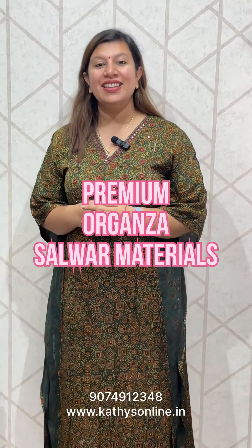I am Alphonsa from Kyaathis. I am going to buy a Selvar set in the 2000 above range. I am going to buy a semi silk set.